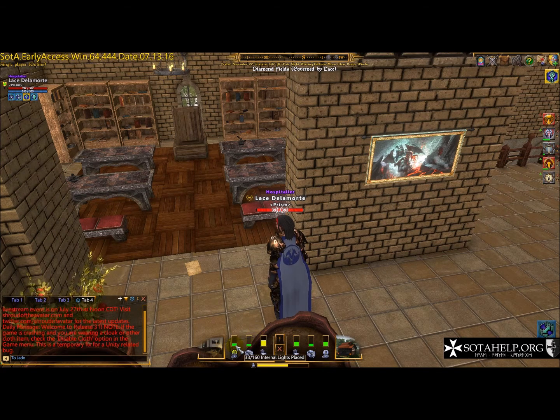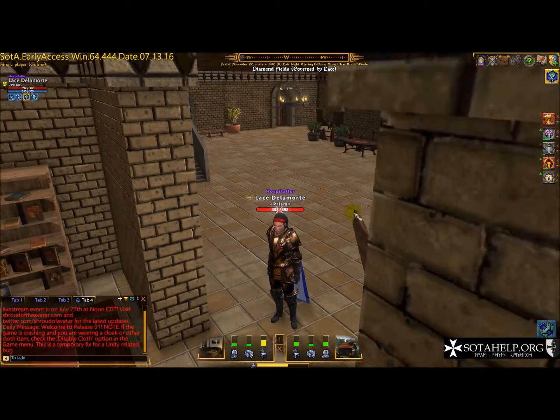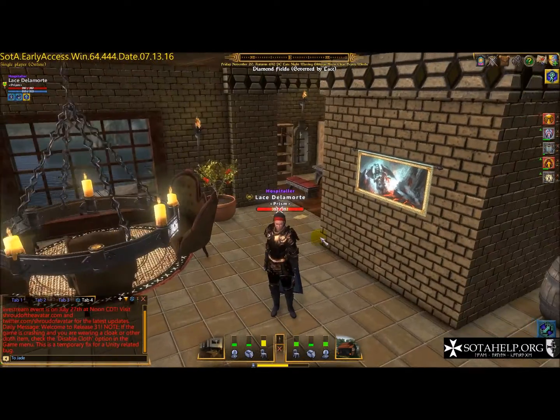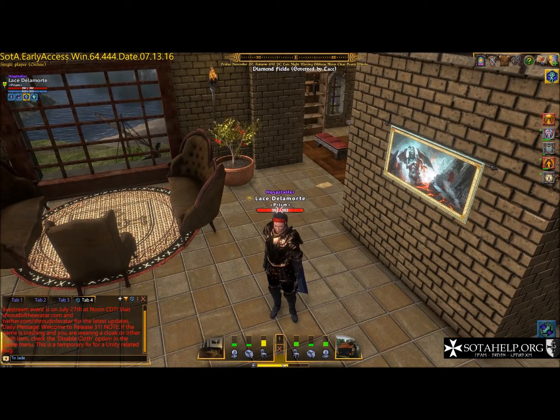All these limits are based on the size of the house — a row lot is going to have a smaller number, and a lord of the manor is going to have more. Down here you've got how many NPCs you can place, and that's for the whole lot inside and outside combined. NPCs would be like your vendors, pets, dogs, or anything like that.